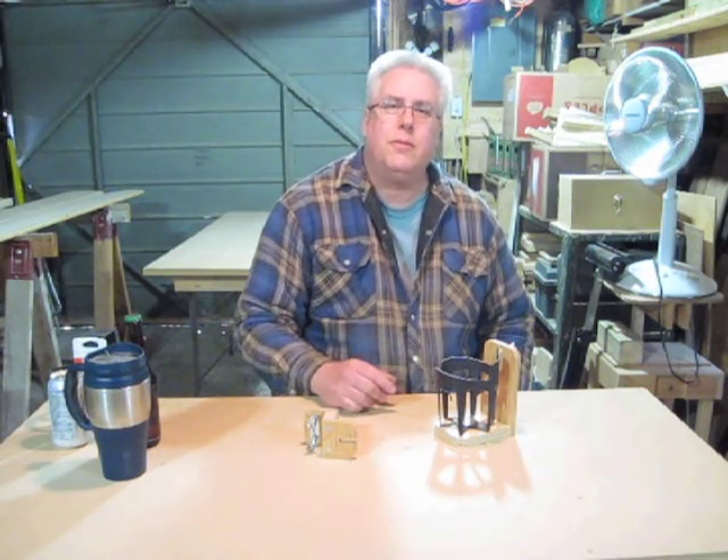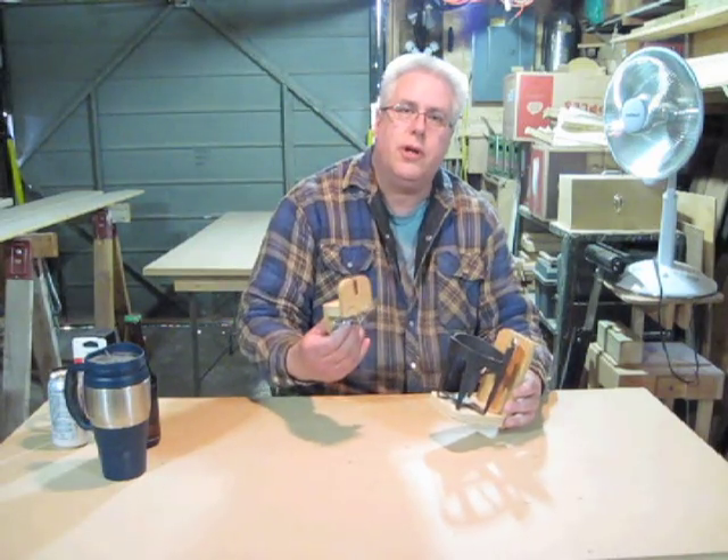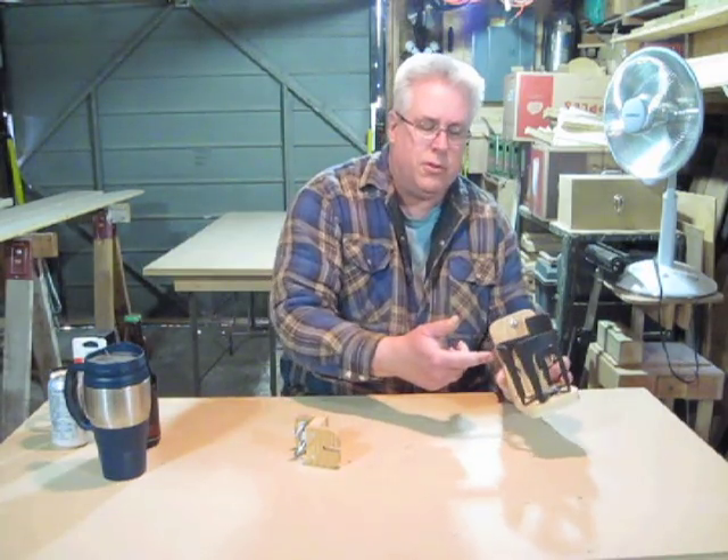Hello! Here's a good summertime project. It's a cup holder made to mount onto a lawn chair. I had a few tries at building the cup holder portion of this but I really couldn't improve on this store-bought version.